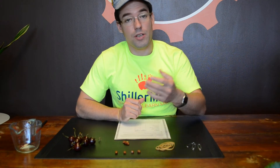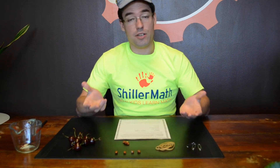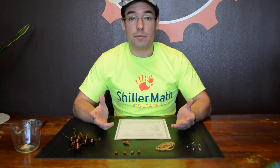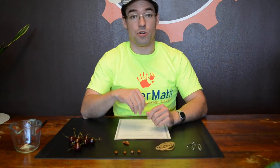Hey, James here from Schiller Math, and I just want to give you a quick resource. I sent you out a handout that you can use to start implementing the Montessori math secrets from our webinar in your home school starting right now.